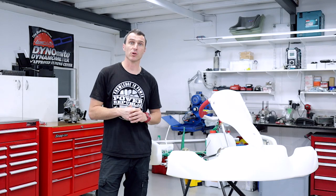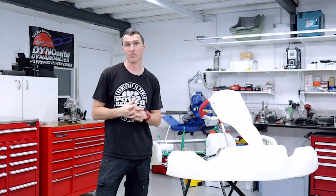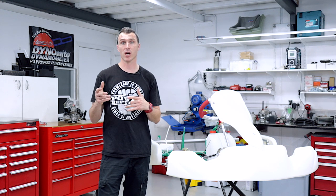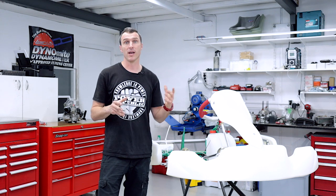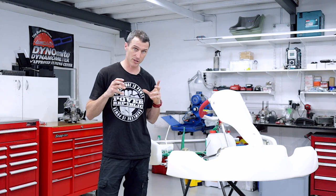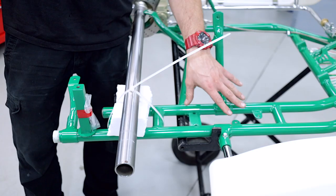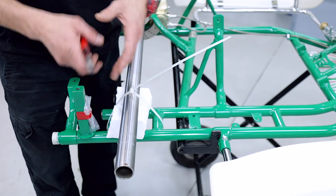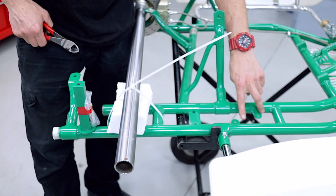Now we're ready to install the engine. On the DD2, the engine and the axle are one assembly. On your traditional go-kart you bolt the engine to the frame and then there's a chain between the engine and the axle. Whereas on the DD2, the axle actually goes right through the gearbox of the engine — so the engine bolts to the frame and it's also your axle bearings, all in one. As you can see here there are no bearing cassettes or bearings. The engine is going to slip straight onto the axle and we're going to bolt it up. We're also going to put a fuel pump there.